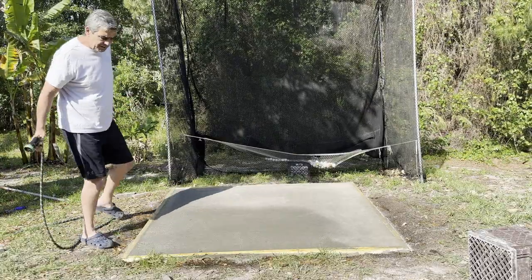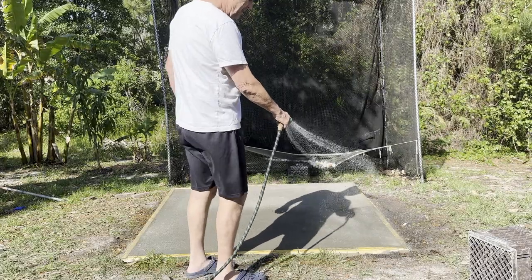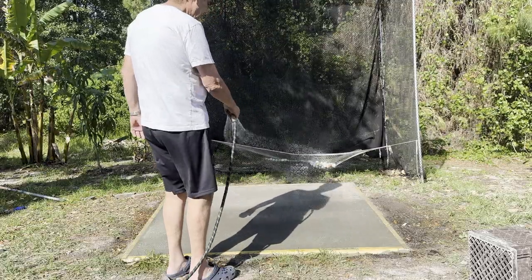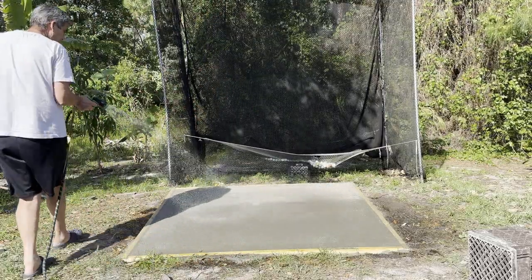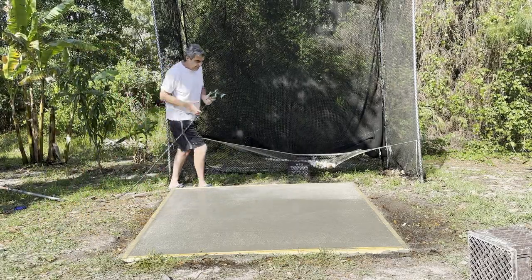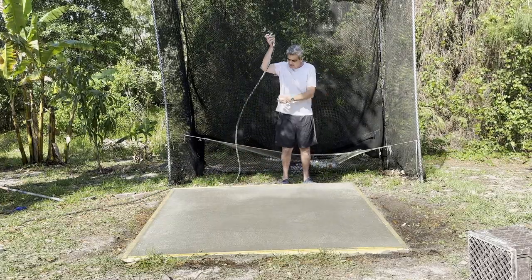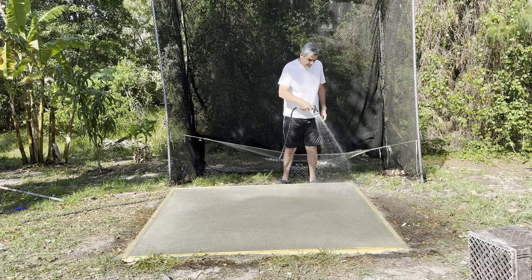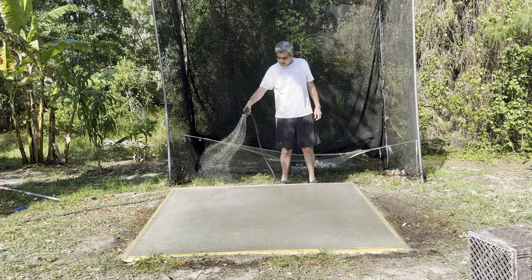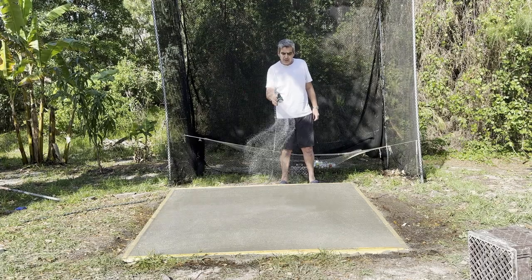Just wet it down real good. What this will do is — that dry cement down below underneath it is going to soak this thing up, kind of a wicking effect. I can come out here in 30 minutes and this is going to be dry. That concrete down below will start to suck this water up, and it'll eventually make its way all the way to the bottom.